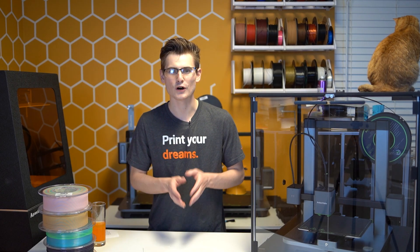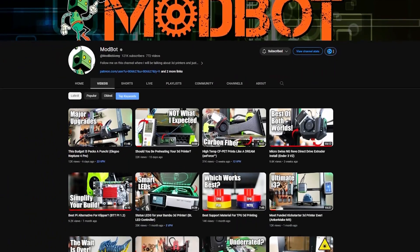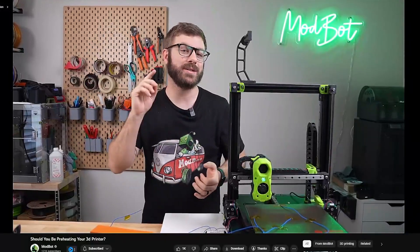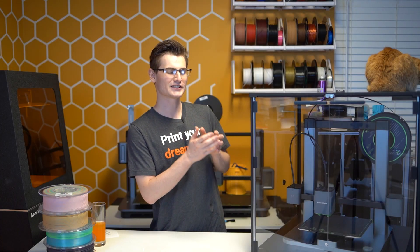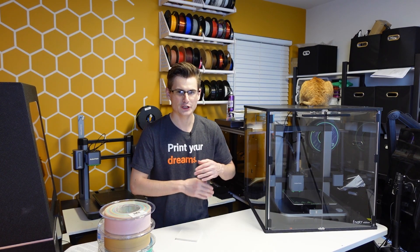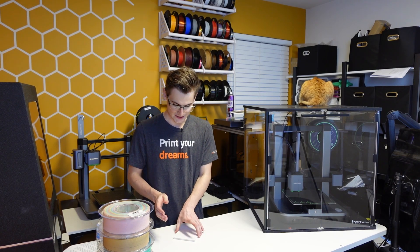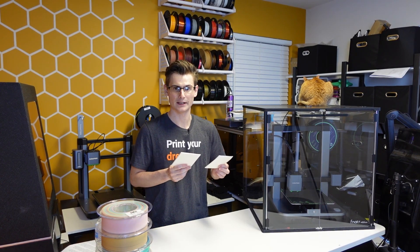If you want to learn more about thermals specifically related to bed temperature, check out Daniel's channel at ModBot, where he recently uploaded a very detailed video on how the bed heats up. If this video doesn't convince you to purchase an enclosure, that one might. The next reason is another really important one: printing with toxic materials — once again, speaking about ABS.